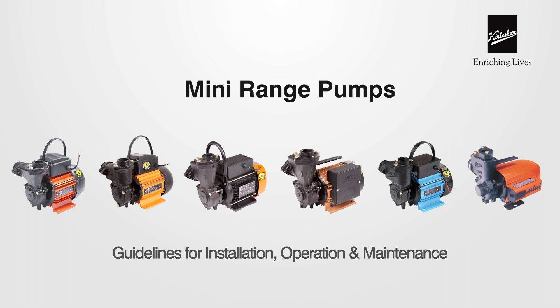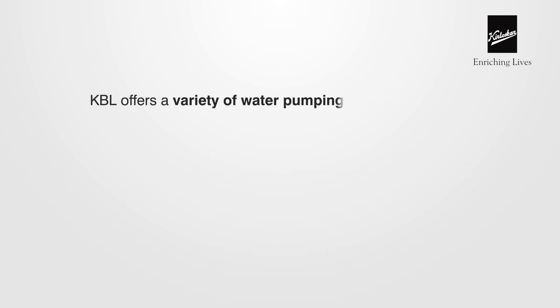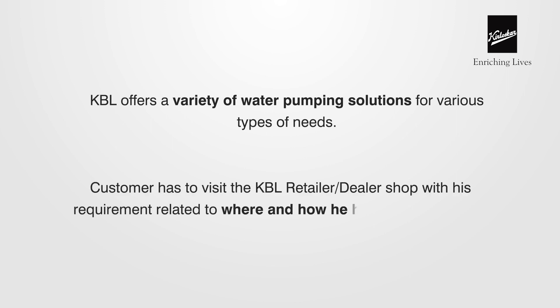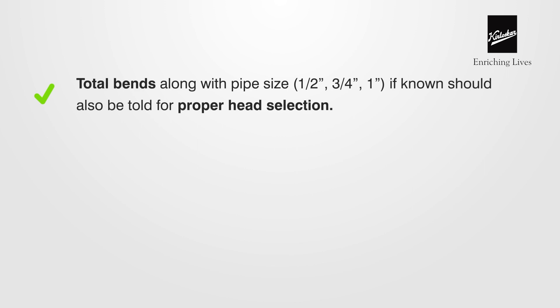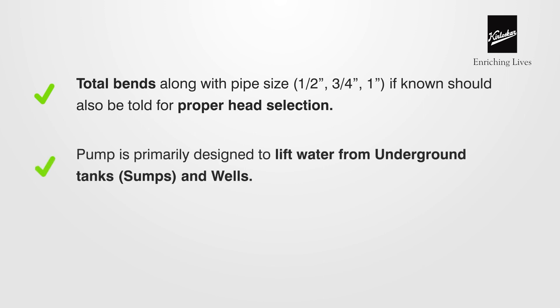Kirloskar Pumps wishes you to get the best results from your pump. It is essential to maintain the pump periodically for its longevity. We start with understanding the requirements related to where and how the water has to be lifted. Total bends along with pipe size — for example, half inch, three-quarters inch, or one inch — if known, should also be told for proper head selection.